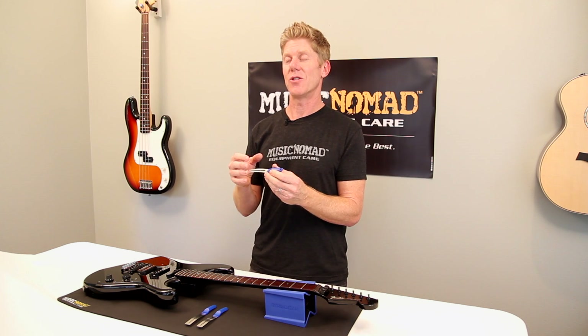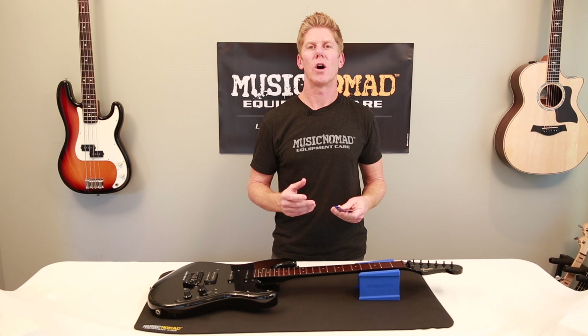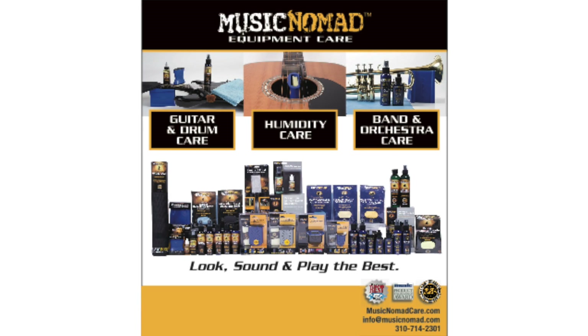In addition, this innovative handle keeps your fingers away from getting in the way when you're doing things. Keep it simple, but make it high quality and functional. Grip Guards can make any fretwork become much easier. For more information on all our products, go to musicnomadcare.com.